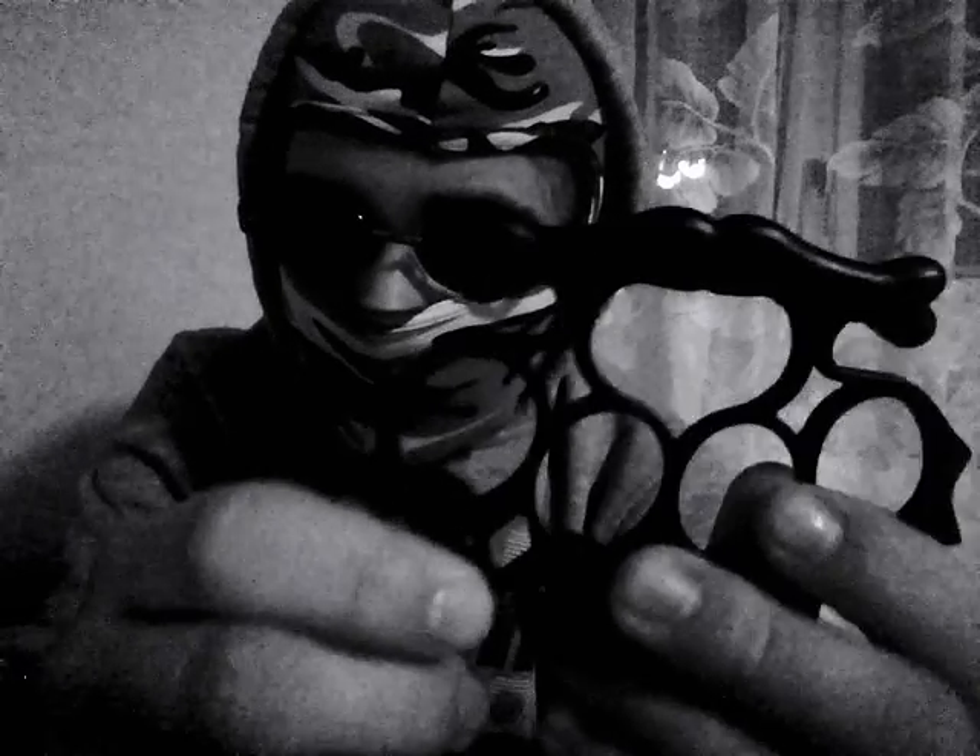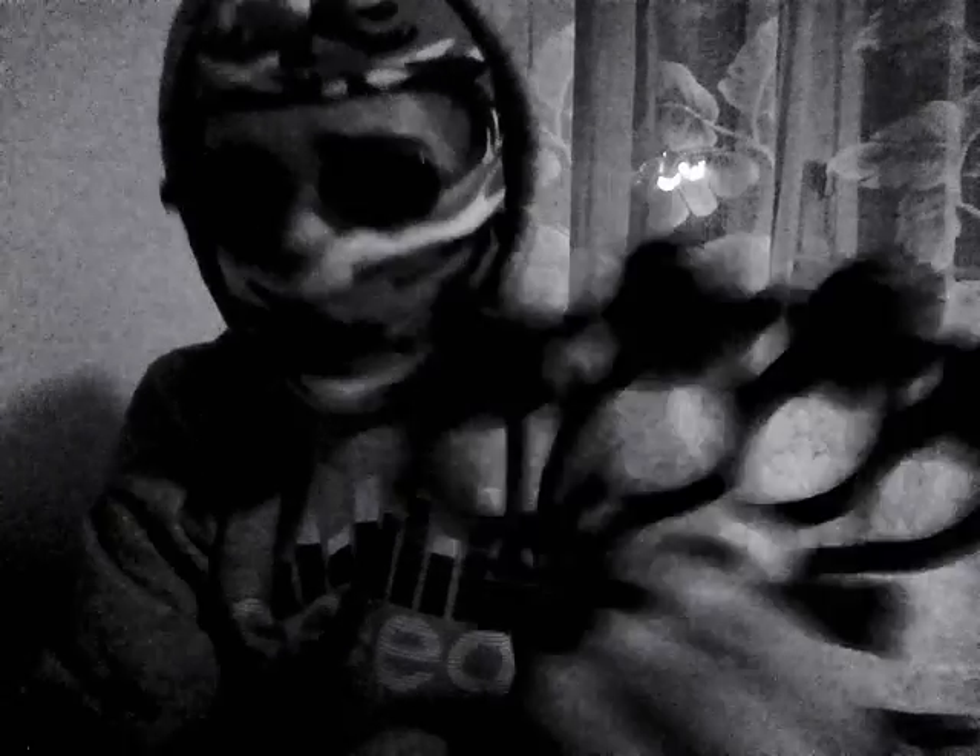If you punch someone with this, you can absolutely wreck his jaw or head. On the bottom it has this kind of bones. It's totally silly and totally dumb, but it does its job. You can fight with it. You can kill someone.